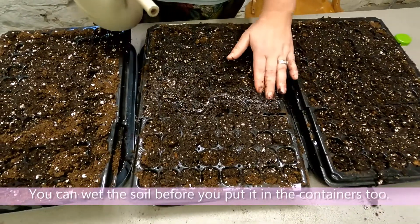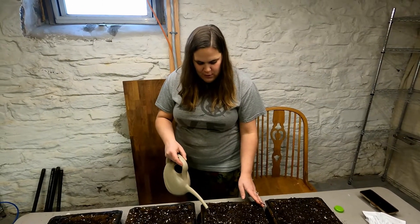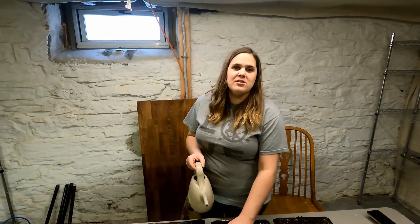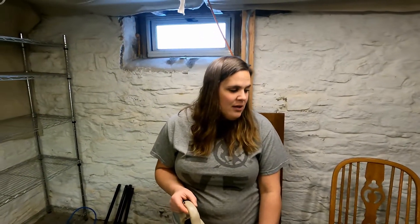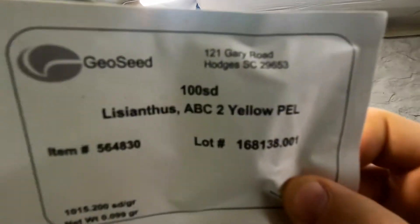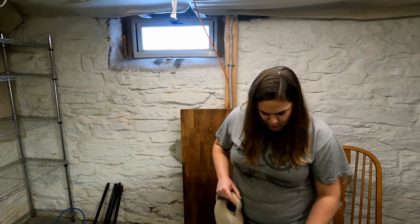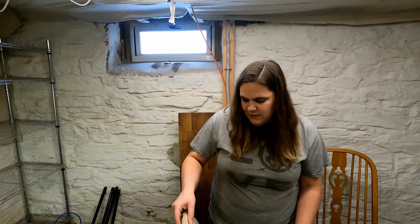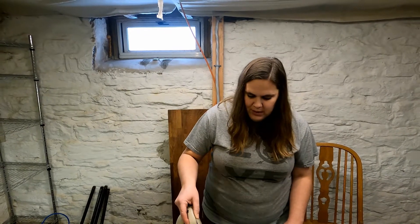Now Kara is watering the trays. The soil needs to be wet because seeds need moisture to germinate. For the beginning of seed life you need almost 100% saturation. We're using pelleted seeds, which have a little coating on them. The seeds are so tiny they have to be pelleted so that you can see and pick them up. You want everything to be nice and moist when starting out.